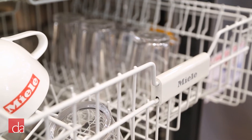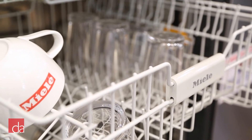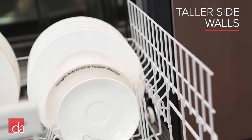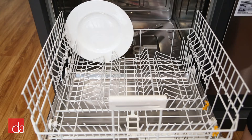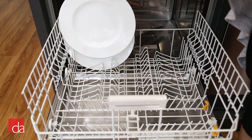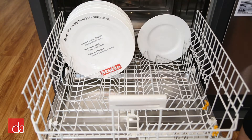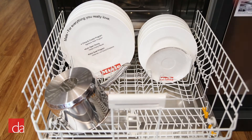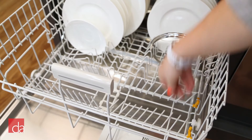The Classic Series dishwasher can hold 16 place settings at a time. The lower rack features taller sidewalls than any other dishwasher, with special notches to keep delicate plates in place during the wash cycle to avoid damage. The lower rack also features folding tines to accommodate large pots and pans or bulky items.